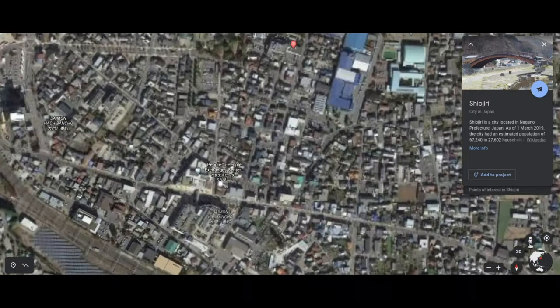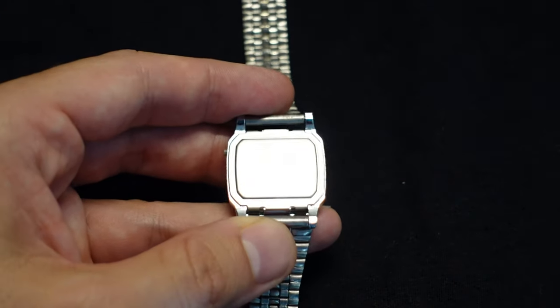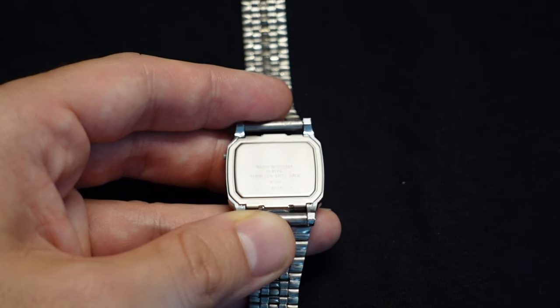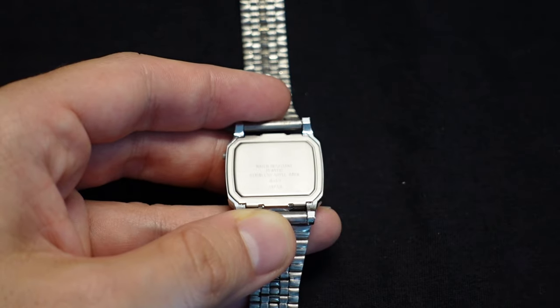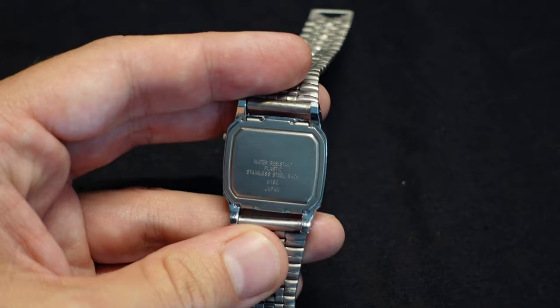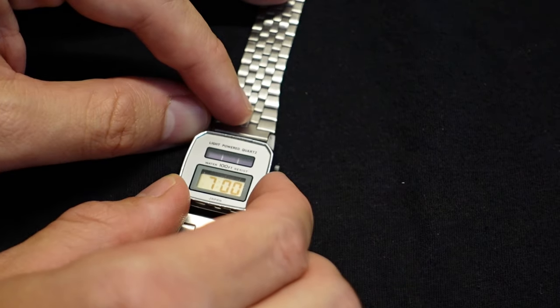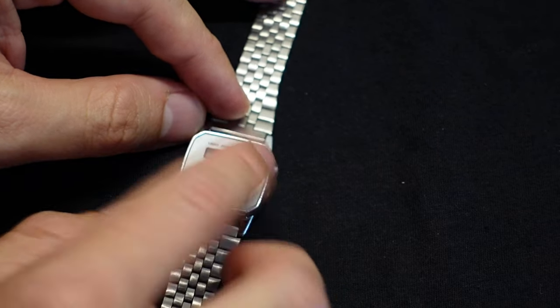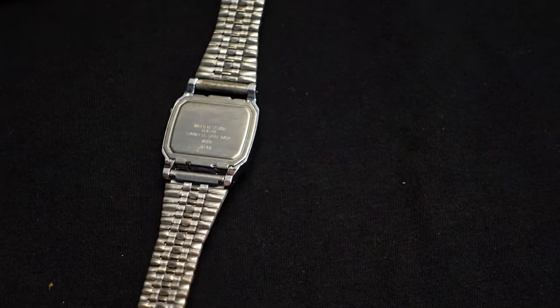It's very small in fine print, but it says water resistant, plastic, stainless steel back, W180, Japan. That's all that it says. So it doesn't tell you the brand or anything on the front. It just says on the front: light activated quartz, Japan.